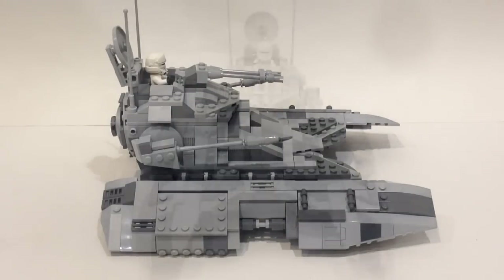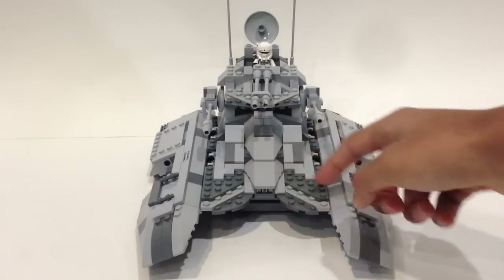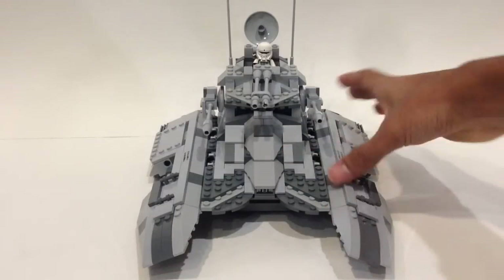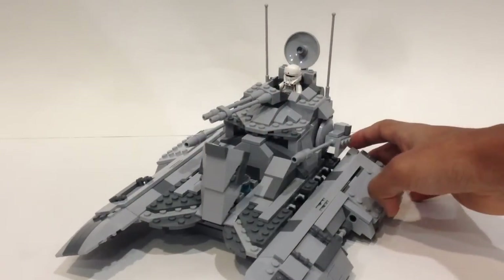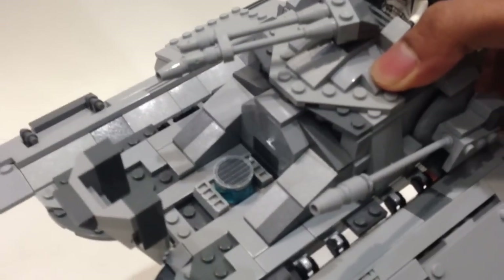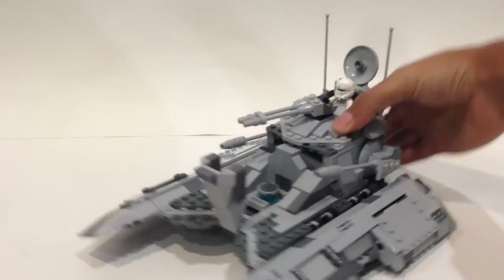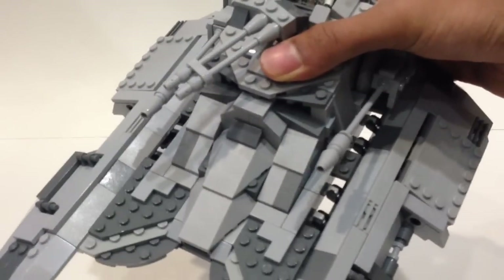Now let's take a look at the main cockpit area. There's a nice bit of detail with the dark bluish gray and light bluish gray, and I added a few tiles to give it a smoother look. This piece just pops open, and if we take a better look inside — I'll lift the model — you can see a small power generator there, which is very easily removable so it can also be used as storage for weapons. And it just flips downward like so.